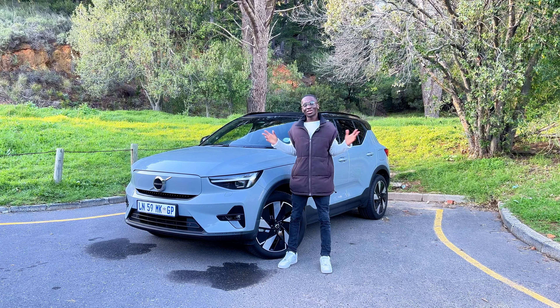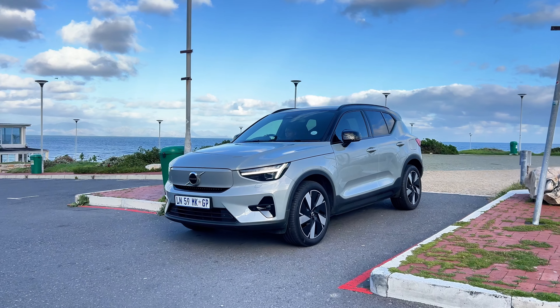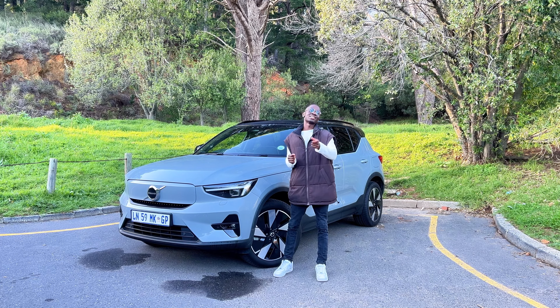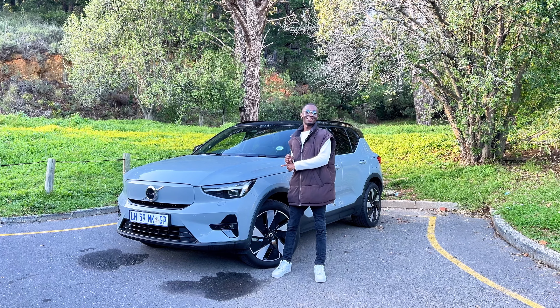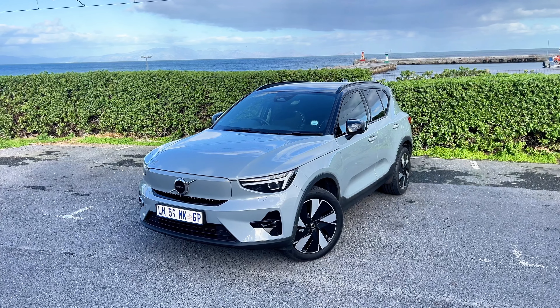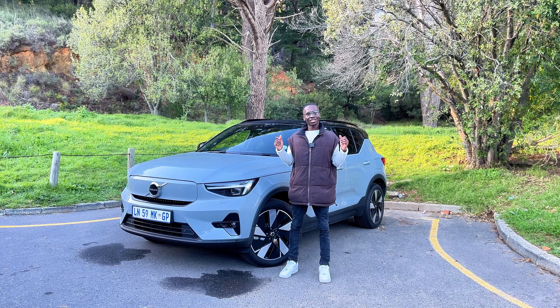Yo, what's up, welcome back to the channel! Today we are reviewing some electric Swedish luxury. This is the Volvo XC40 Single Motor Recharge Plus Rear-Wheel Drive, and I'm going to tell you all about it because I do all the research so you don't have to. Let's get into it.